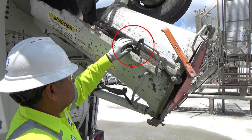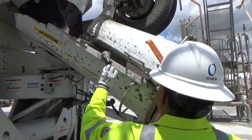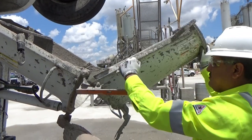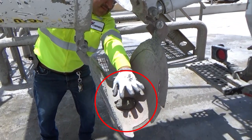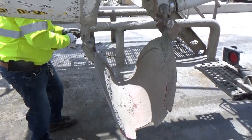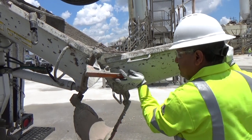Next, remove the safety chain. You will now be able to partially lower the fold overshoot until the chute stop catches it. Remove any debris sitting on the rock blocker to avoid having it fall on you or anyone else later. You may now release the chute stop to fully lower the fold overshoot for cleaning.